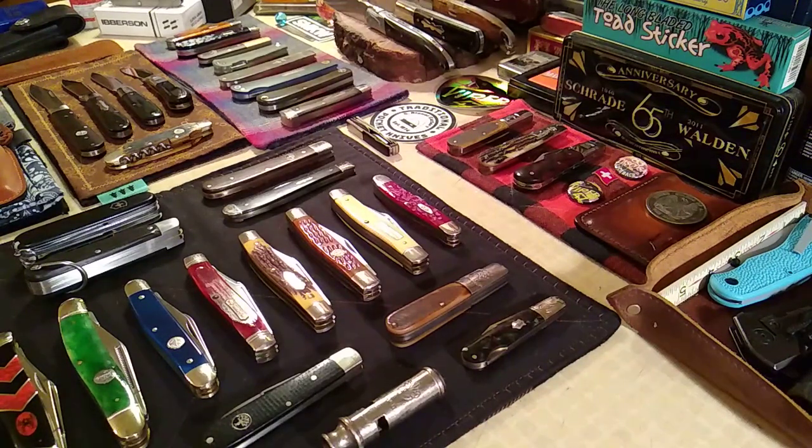Hi folks, hope everybody's doing good. As you can see the kitchen counter is loaded for bear. I was supposed to clean these up and put them away but I had a setback with my pinched nerve right after the holiday.